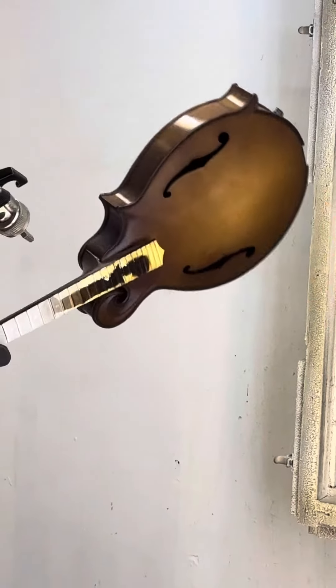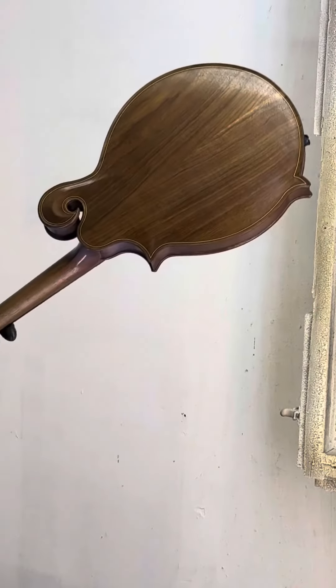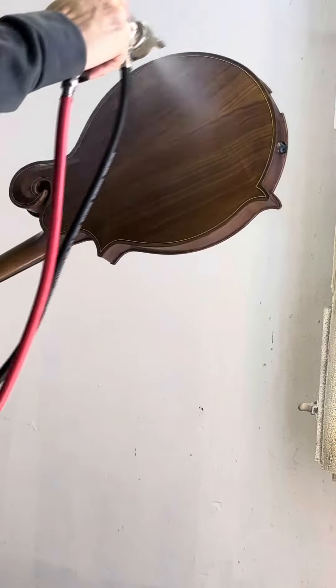Look at that beautiful sunburst. I really dig the color on this one. Sunburst is looking good. Walnut is looking good.